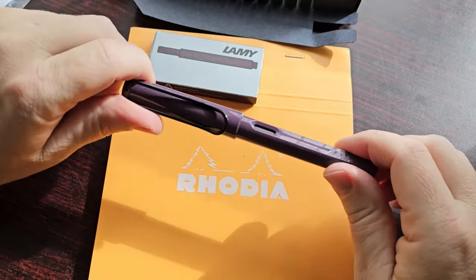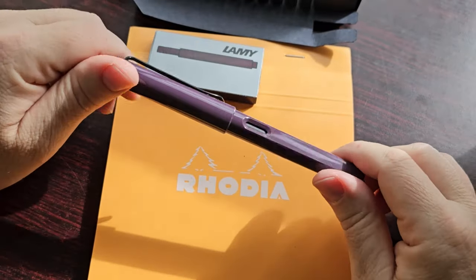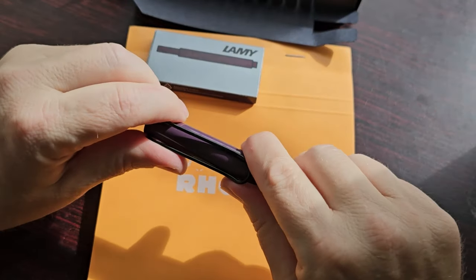It's an in-between — between something like your classic black, which is very predictable, and a young, fun color. So it's an in-between; it can go both ways, I think.